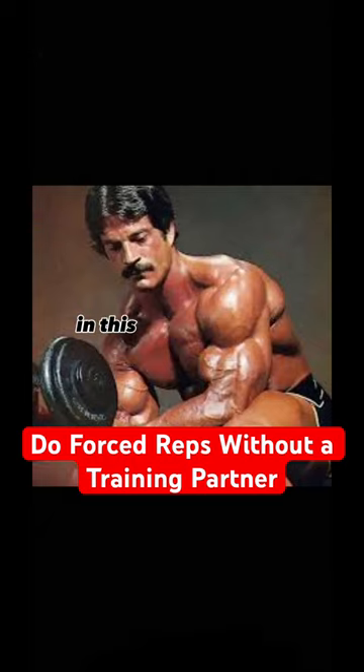For example, on the dips, you stand on a chair, go into the top position, continue to lower yourself, or use your feet as an aid.